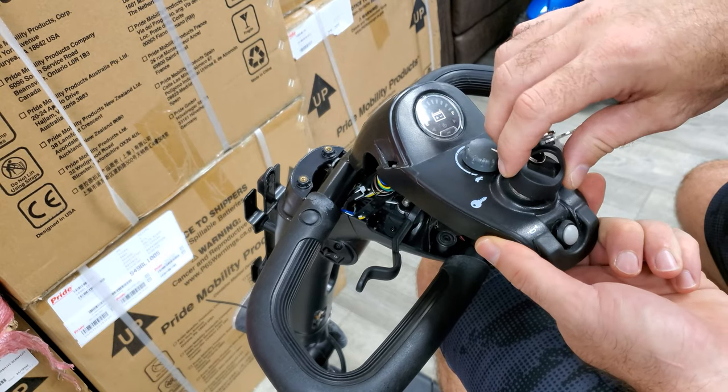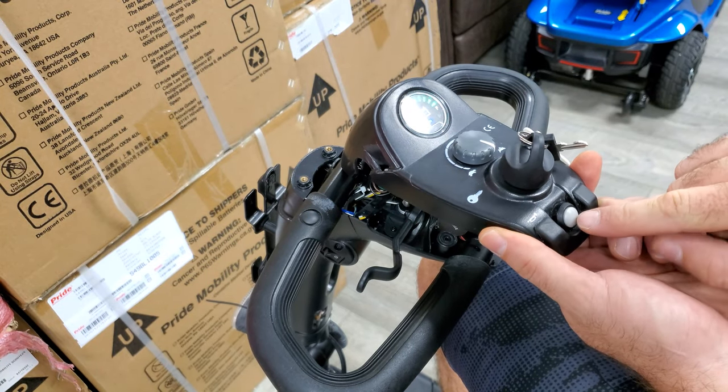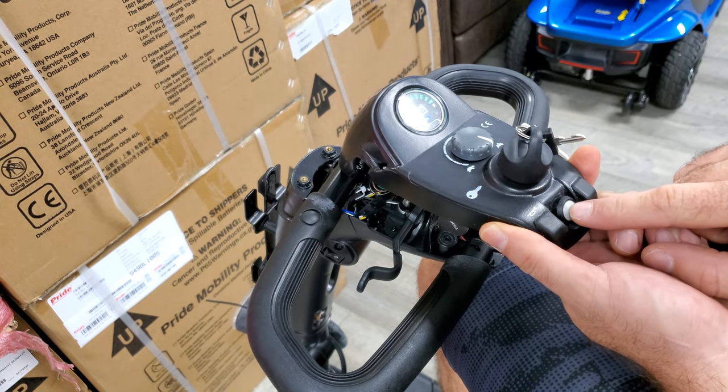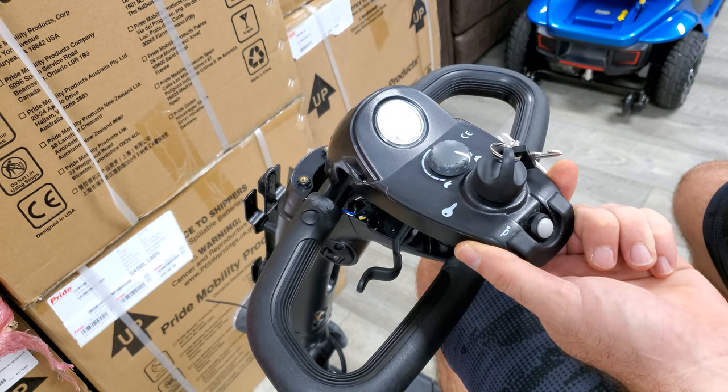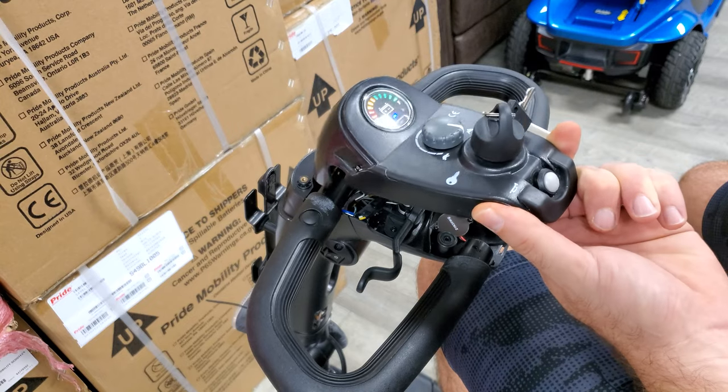We're going to go ahead and turn the horn on, put the scooter on, and press the horn. And that is how you replace the horn on your mobility scooter.